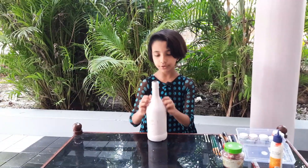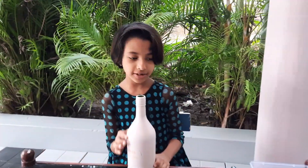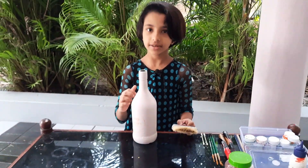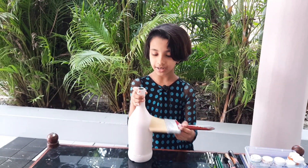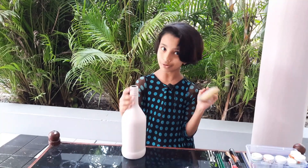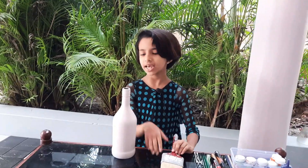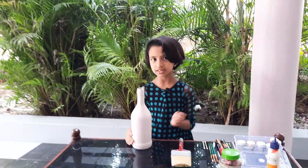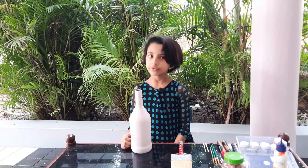It is very smooth. I am going to paint and paint. I am using my brush. This is very smooth. I am using 50ht to 40 rupees.